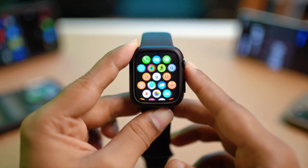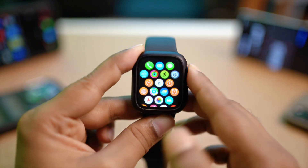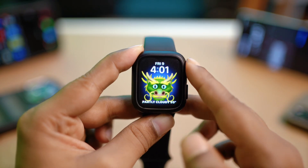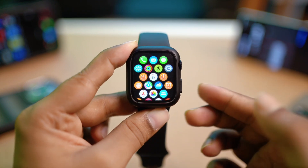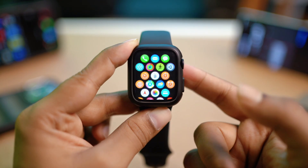Hi, and today let's explore how to solve the vibrations not working problem on Apple Watch. Your vibration may not work for a few different reasons, especially when you're using some wrong settings, or if your vibration motor doesn't work on your Apple Watch anymore.